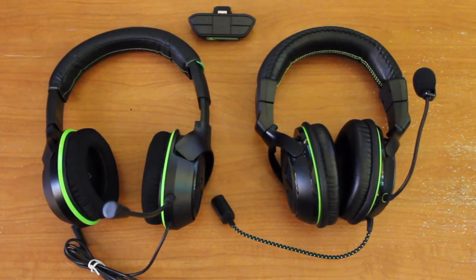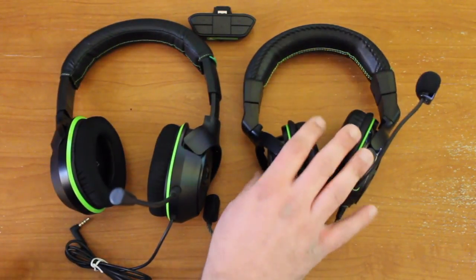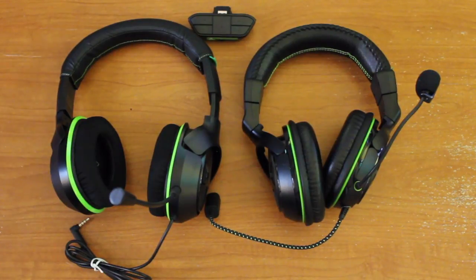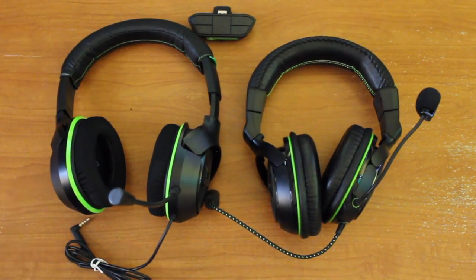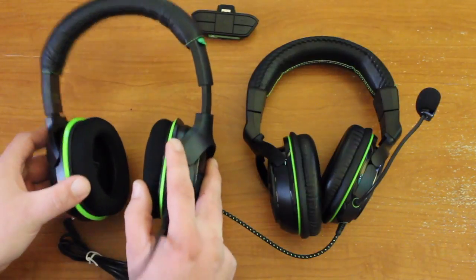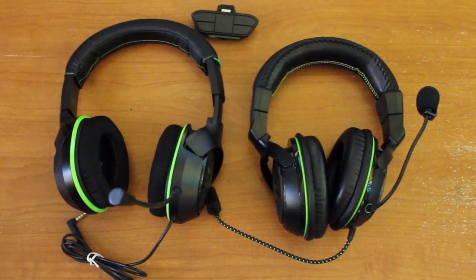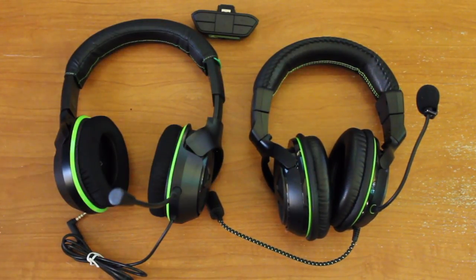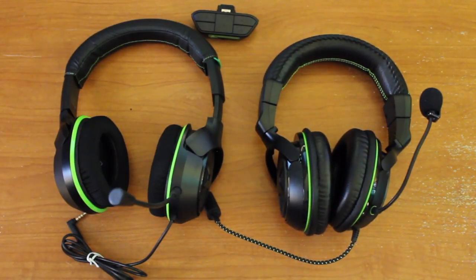What's going on guys? Briar Rabbit here. Over the last five days or so, you've seen me review both the X04 and the X07 Xbox One compatible gaming headsets. Both of them are made by Turtle Beach. They're very similar in a lot of ways, but they're very different in a few key ways too. A lot of people are wondering which one should I buy. The X04 costs $99.99 and the X07 costs $159.99. Is it worth the extra $60 for the X07? That's what I hope to answer in this video.